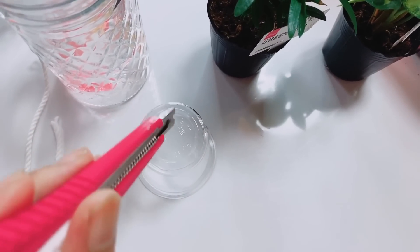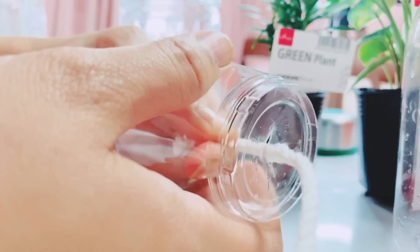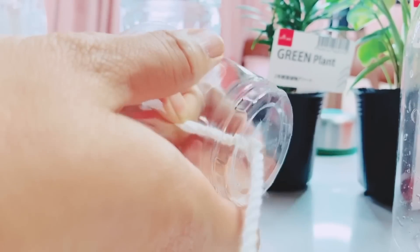Make an X or a cross cut at the bottom of the clear cup. Now let's put a cloth rope inside the cut that we made.